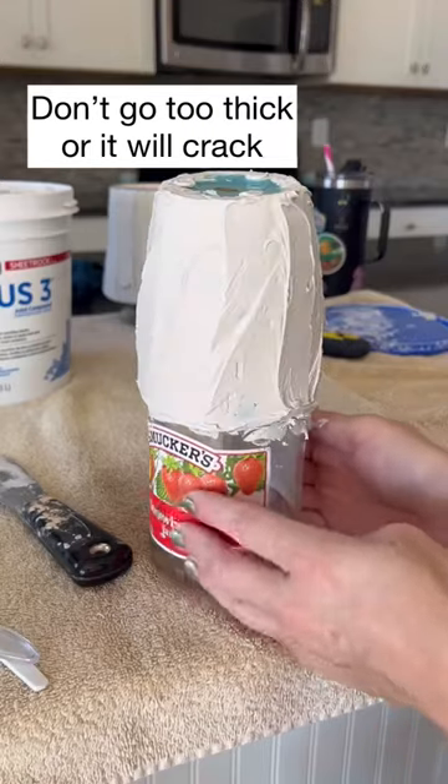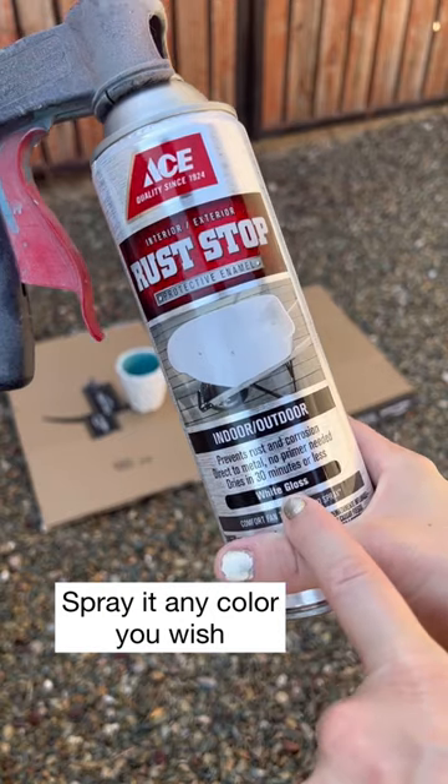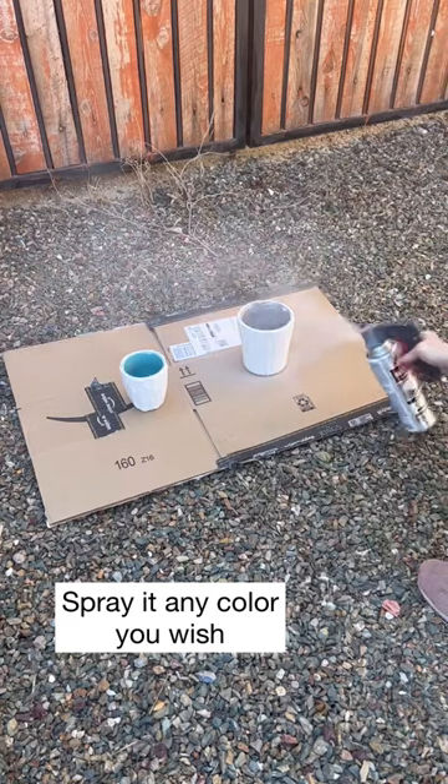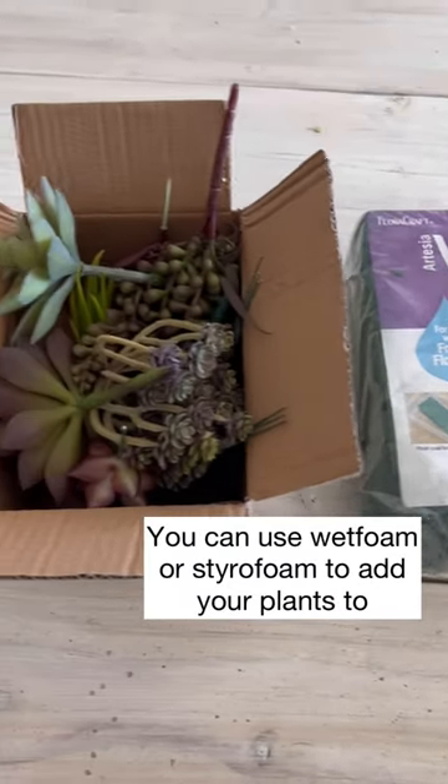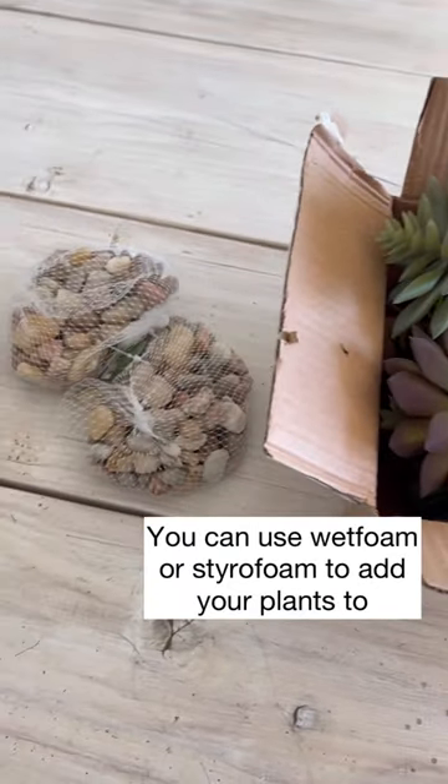Let them dry for 24 hours and then spray paint them. I chose a white gloss, although in the end they didn't look that glossy.